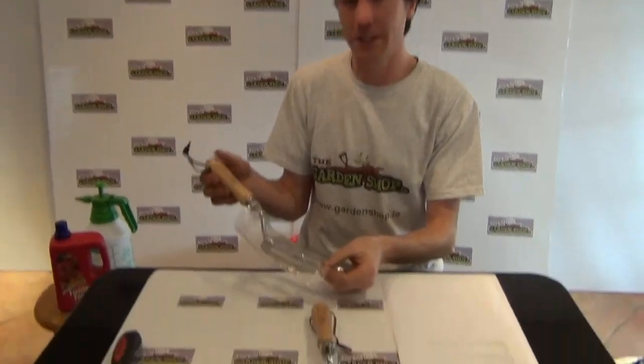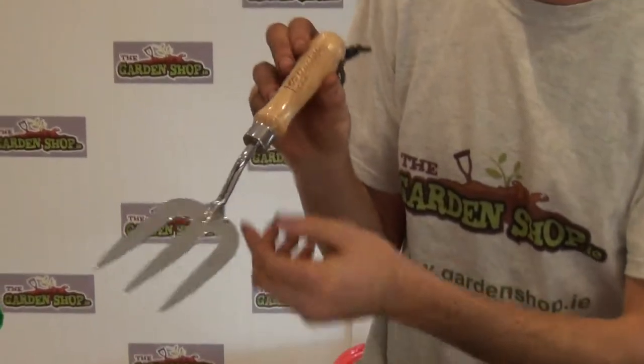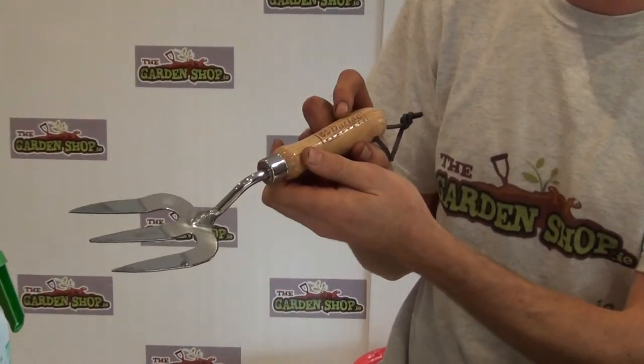Welcome to the GardenShop.ie product demonstration video. In this video I want to show you our Dulux range of garden hand tools, and in this video particularly the Dulux range of hand forks.